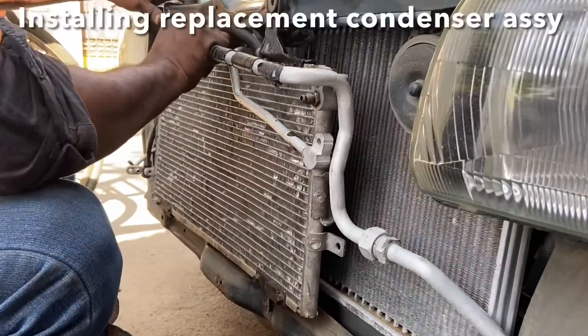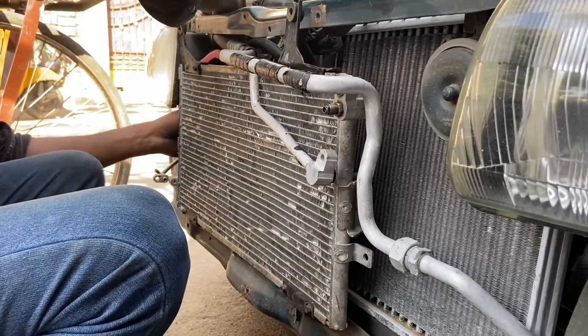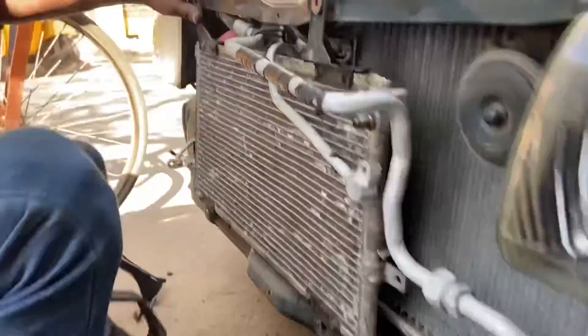Finally after all the hard work, the replacement condenser and the related piping is in place for the connections. While we are at it we have also changed the rubber bushing in the mounts as you can see here.